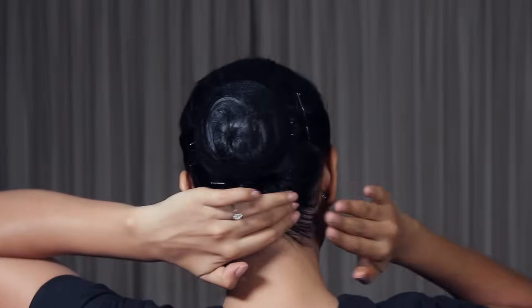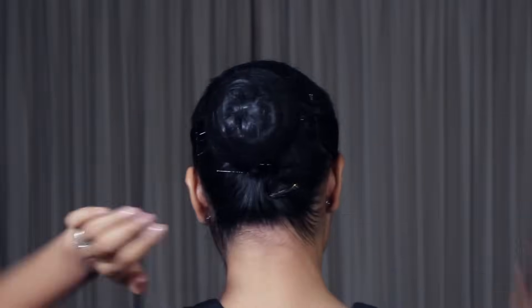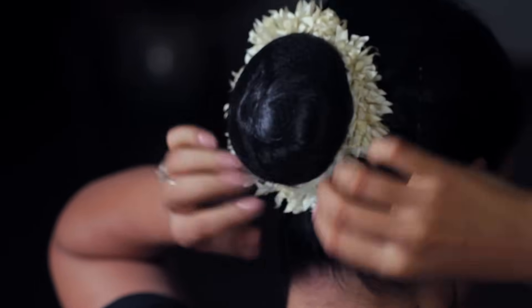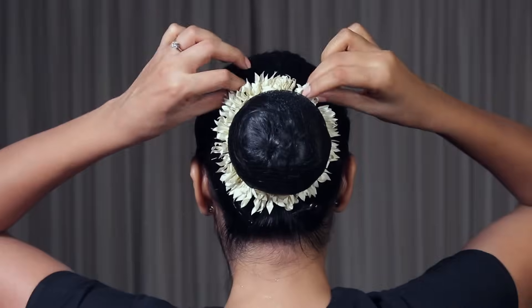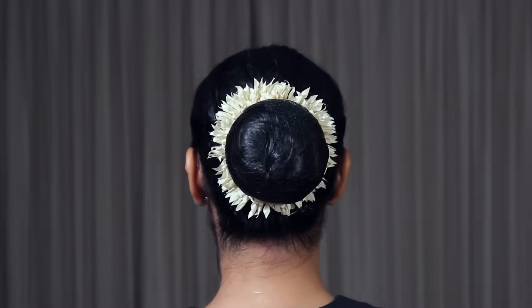Any Indian classical dancer will tell you there is no such thing as too many hairpins. Take your flower gajra — always use fake flowers on stage. Real ones will fall out and create a big mess while you're dancing. I like to keep my gajra measured and knotted in a circle that's just a tiny bit smaller than my donut, so that it sits nice and snug around the bun. Depending on how tight or loose it feels, you might want to secure it with a few u-pins.